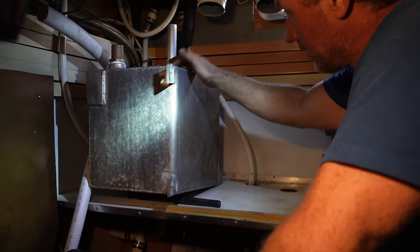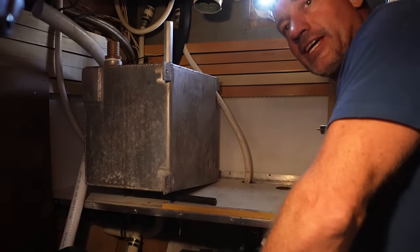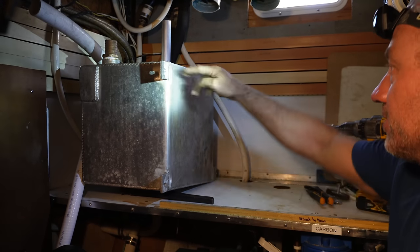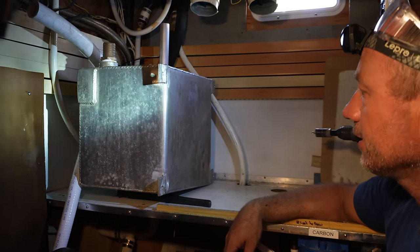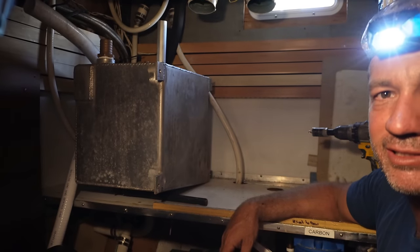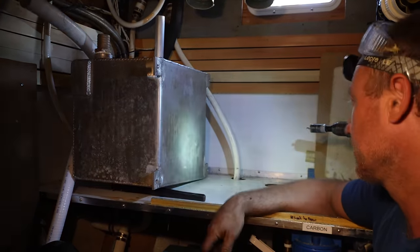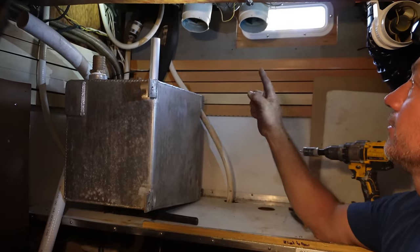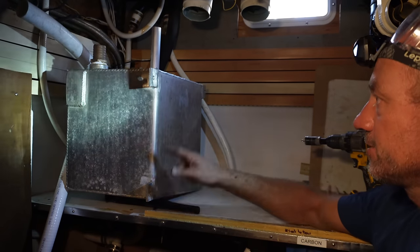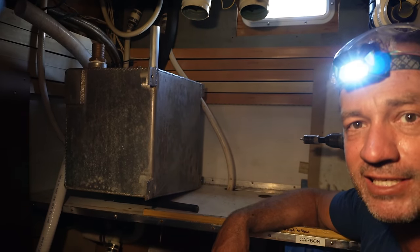At a later date we'll drill another hole and put a tank sensor in so we can run that to our Servo GX and know how much we've got in there. I'm going to weld up a steel frame for this because I've got enough steel. Aluminium and steel together — it's inside the boat, dissimilar metals but it'll be fine. It'll be painted and have a little bit of rubber under it. I've just got to put a weld around the aluminium outlet, not blow a hole in it, make up a little frame and bolt it together.